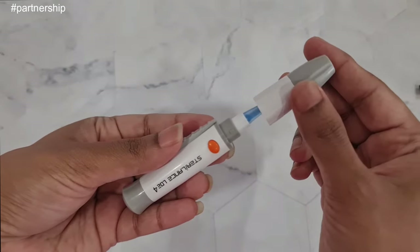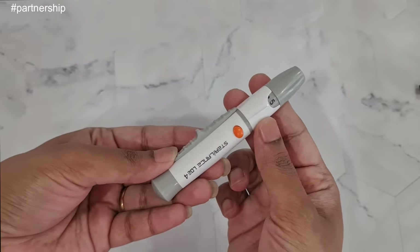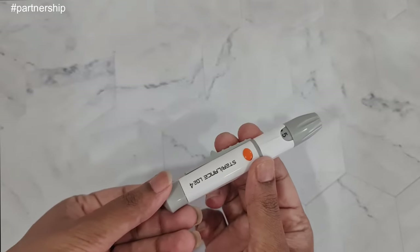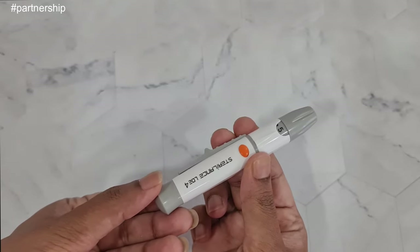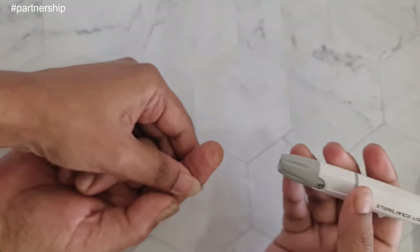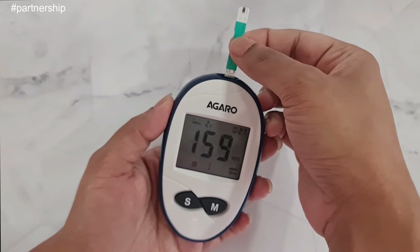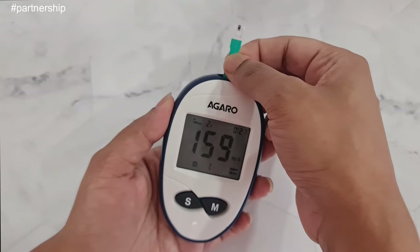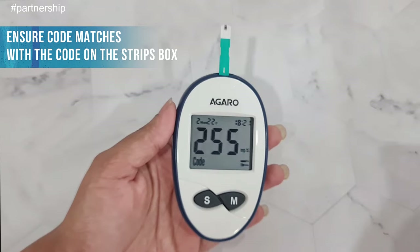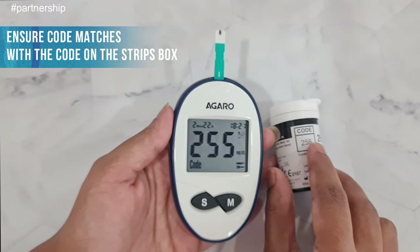Carefully put the cap back on, then select your pricking intensity — here I'm selecting level 5. To set the release button, pull the cocking button back. Now you can prick by pressing the orange button.